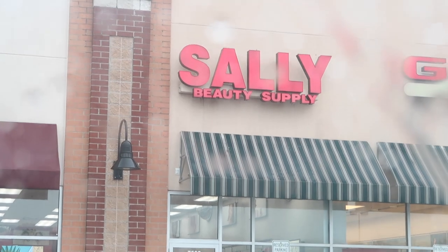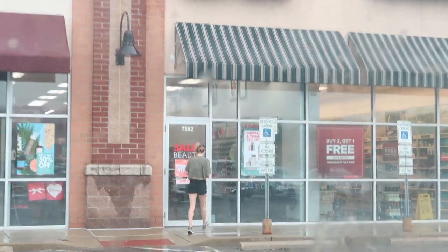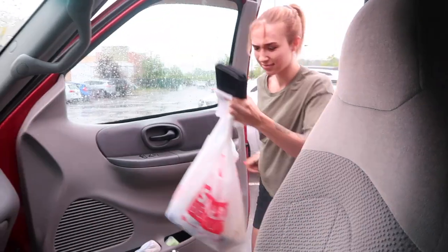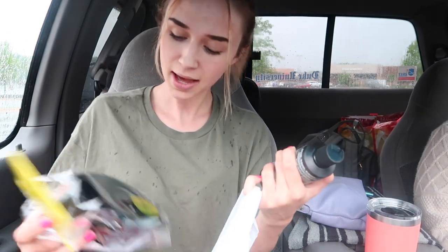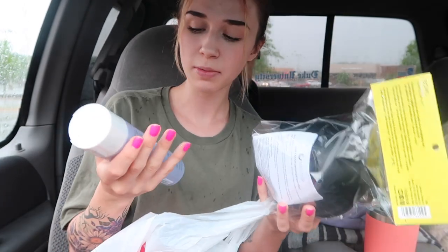Thank you so much for joining us. It's kind of hard to get myself in the camera. Here's what we're working with — Arctic Fox Sunset Orange hair dye.